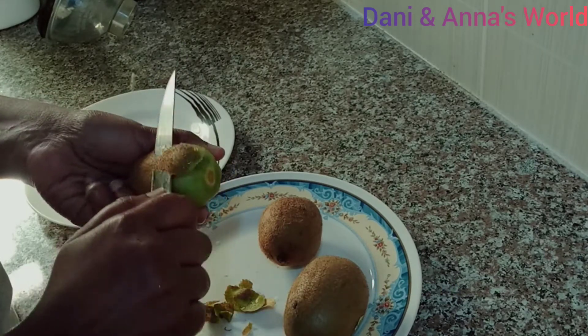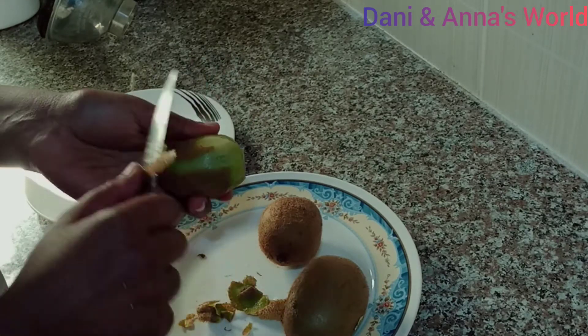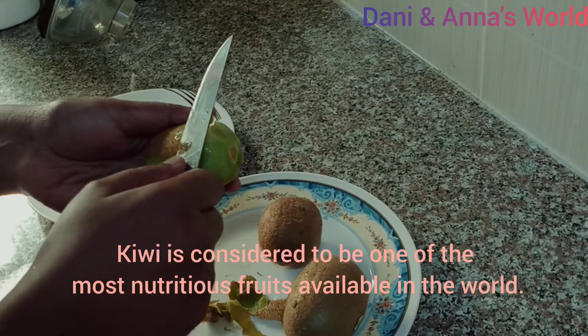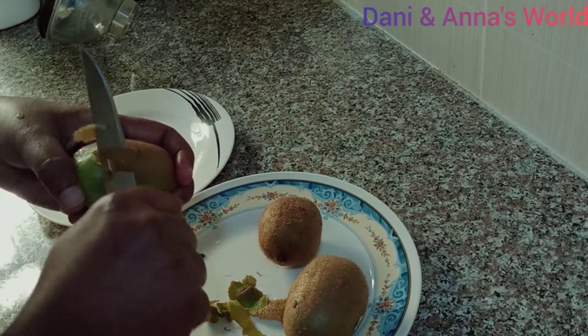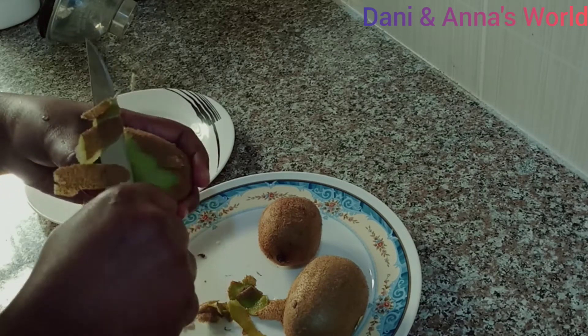I am going to add the fruit. The fruit is strong. We add the fruit. I'm going to cut it.